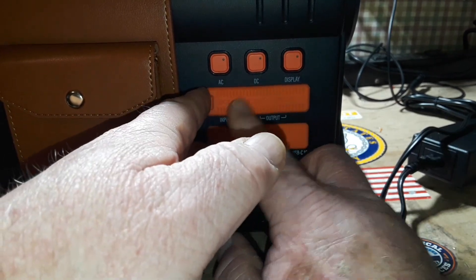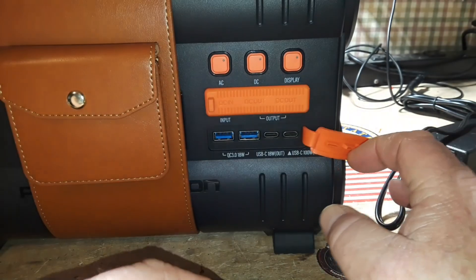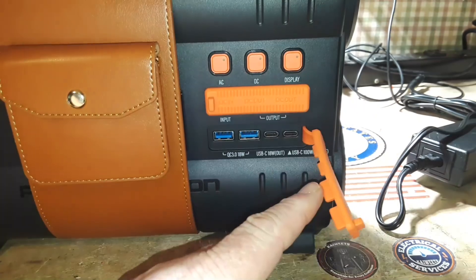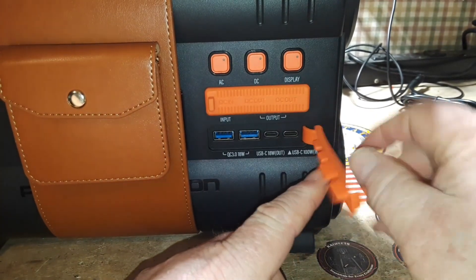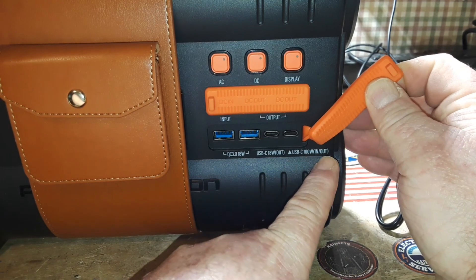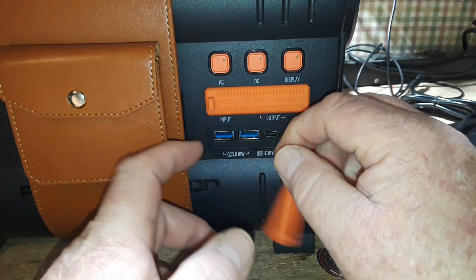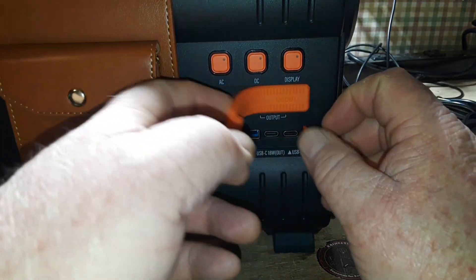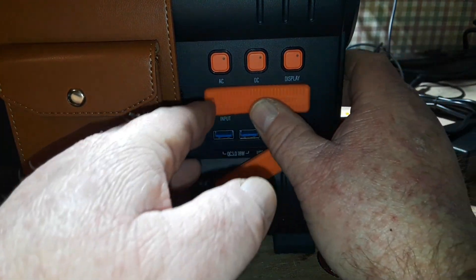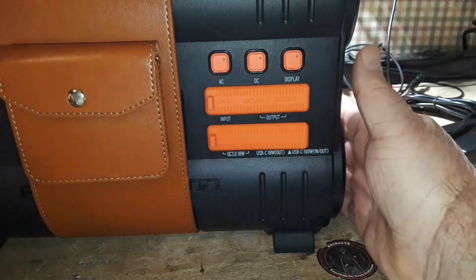Down here we have our USB. We have two USB 3.0, USB-C 100 watts in and out, and USB-C 18 watts out. So we have a total of eight outputs. You can run eight different outputs at a time, which is very cool.